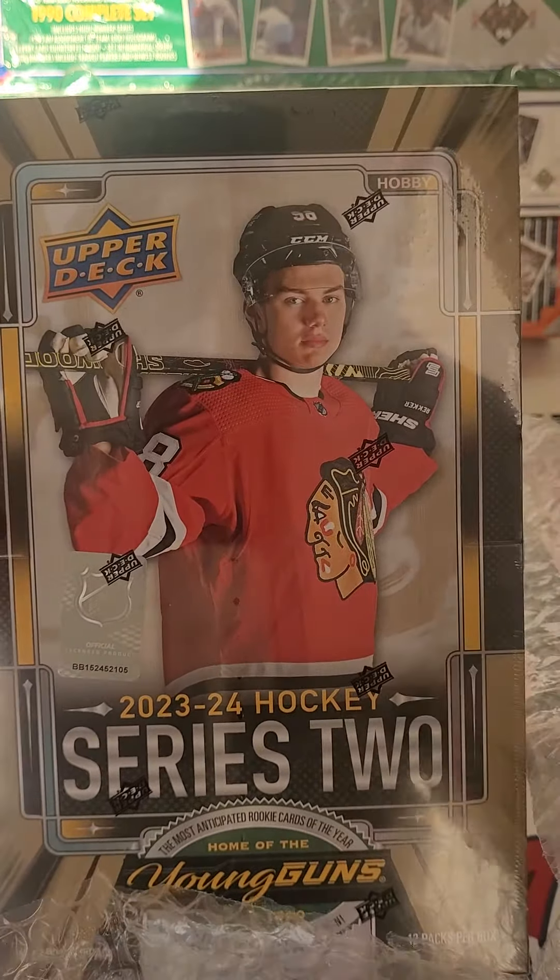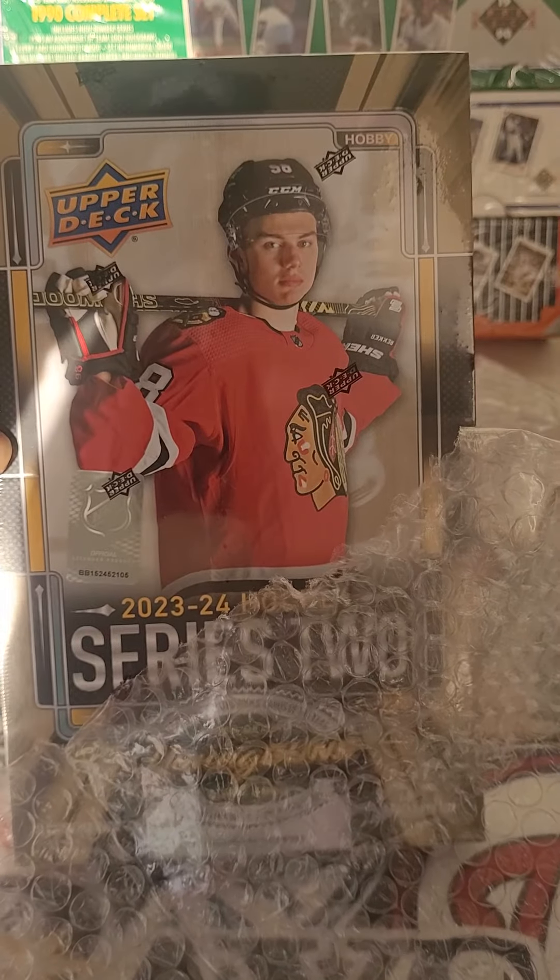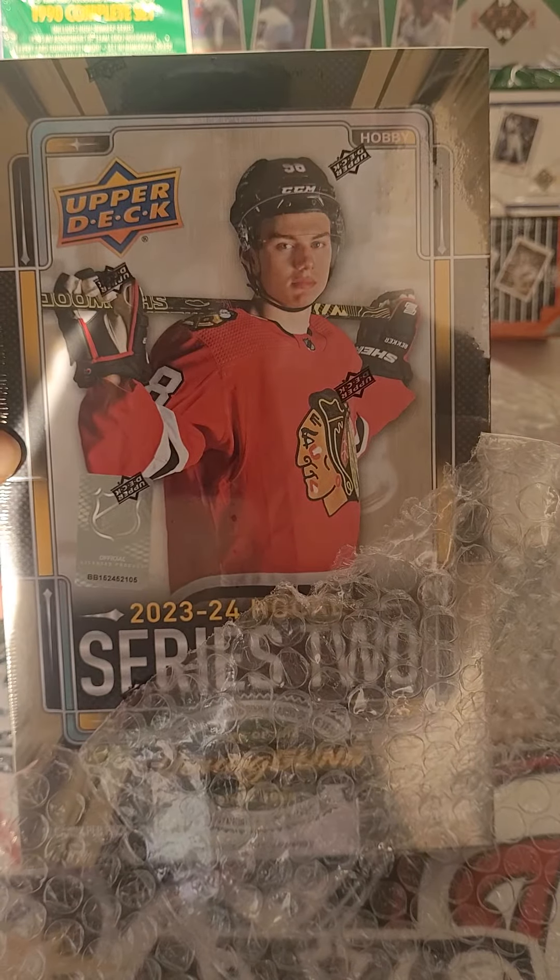Alright, so let me know — do I open this, do I save this? Let me know, what should I do?